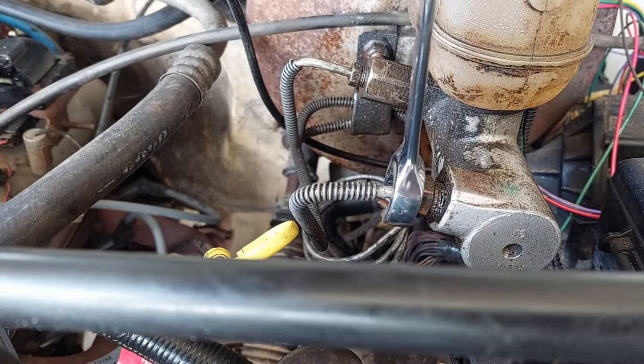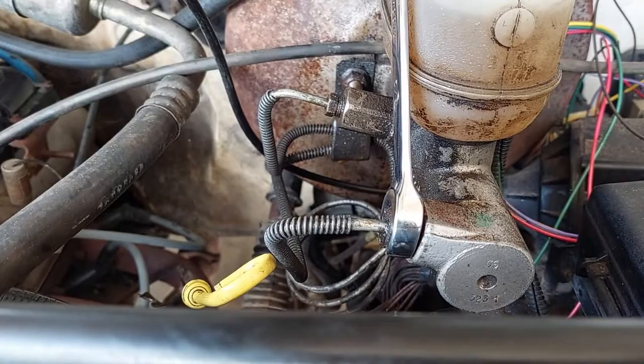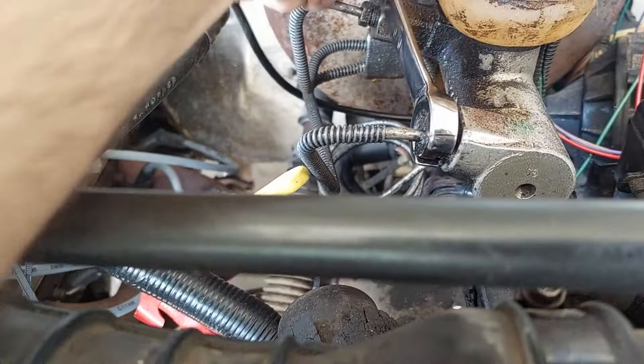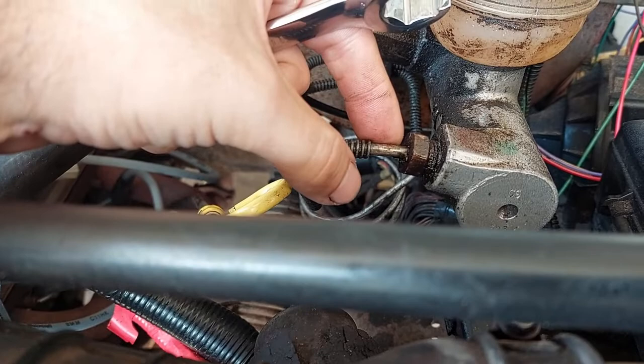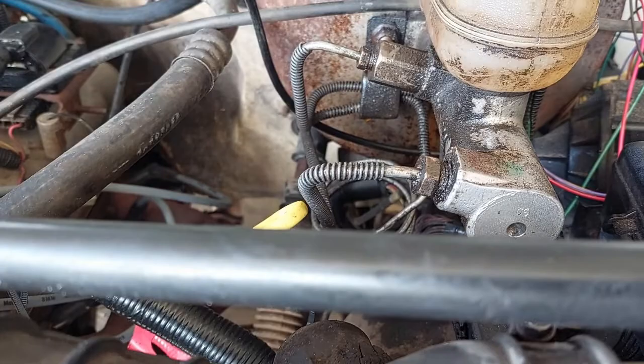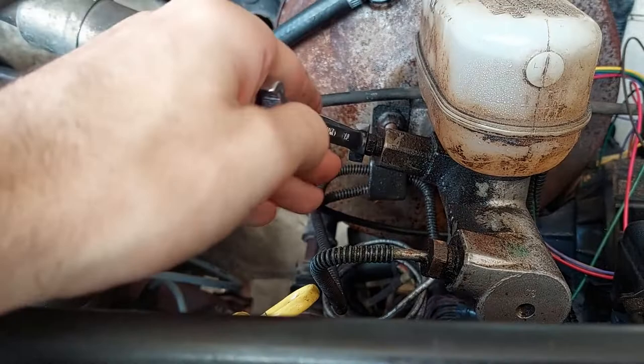We're just going to get on it. It needs to go towards the firewall — that'll be loosened. Make sure that when you break it loose you don't see this line twisting, because it sometimes will stick and it will absolutely twist off on you, and then you're in a world of hurt. This one broke loose. Let's see if we can get the one in the back to break loose.